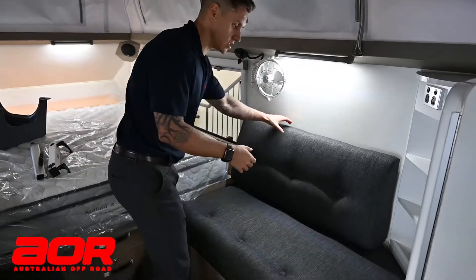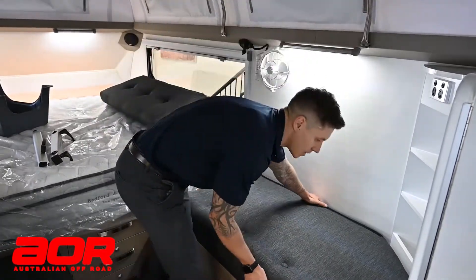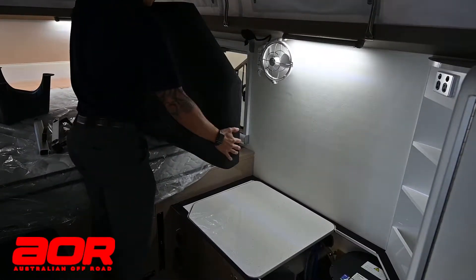We like to store it out of the way so it's not taking up any storage or hard to access when needed. If we lift the backrest off and lift the base of the seat up, you'll then see where the table actually lives.